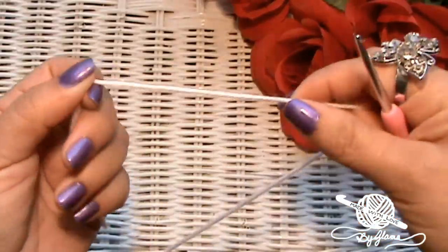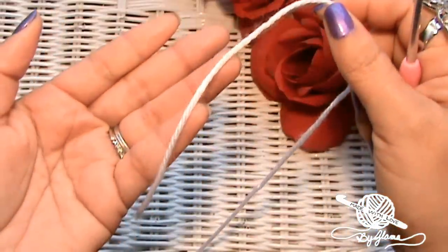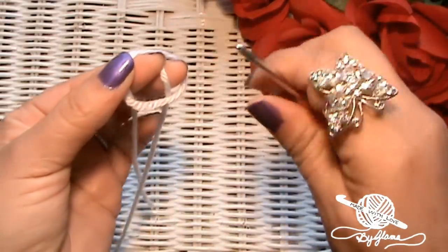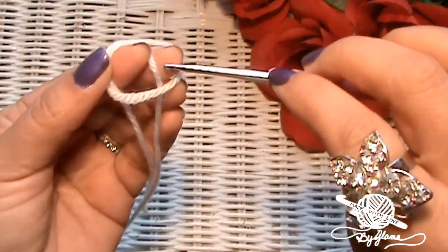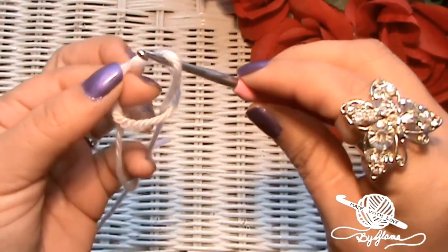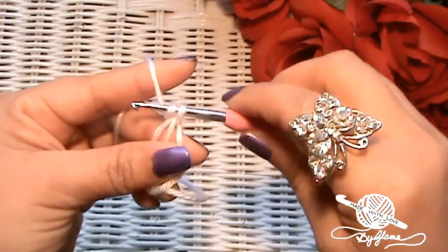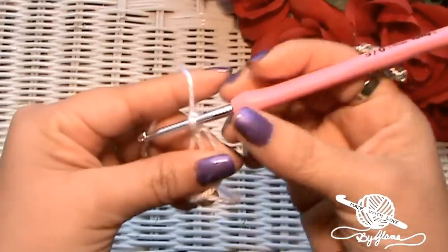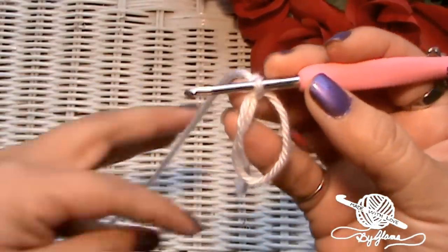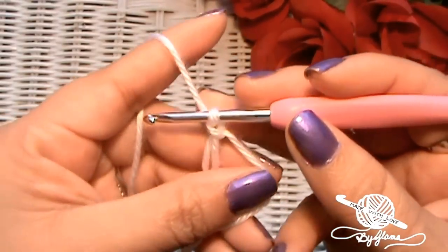We're going to get started with a magic ring, or magic circle — however you want to call it. Leave yourself a little bit of a tail so that you can thread your tapestry needle and weave it in later. Start as if you're making a slipknot, but instead of bringing this all the way through, bring that working tail up, grab it with your hook and pull it through. That is your magic ring — I know that this is white and it might be difficult to see, so I will try to hold my hands as close as I can to the camera.